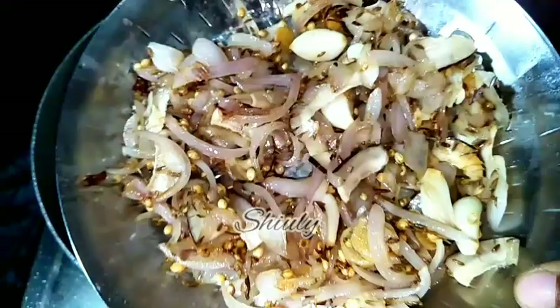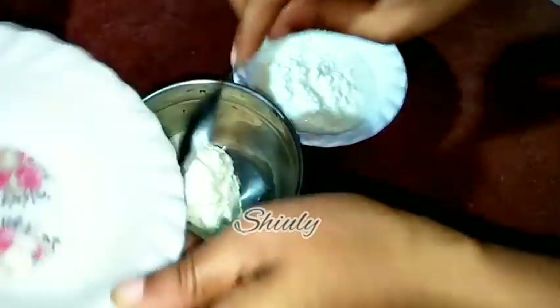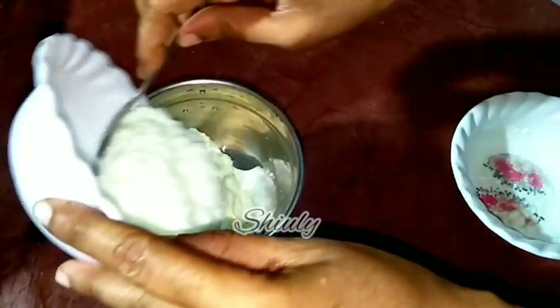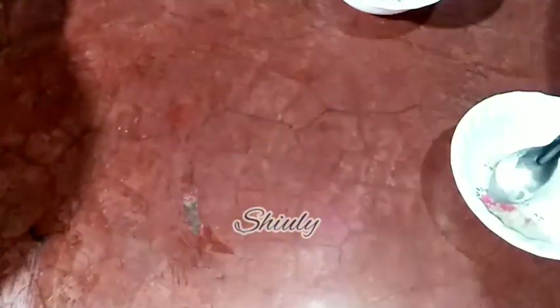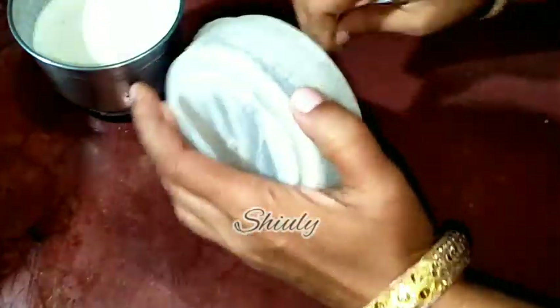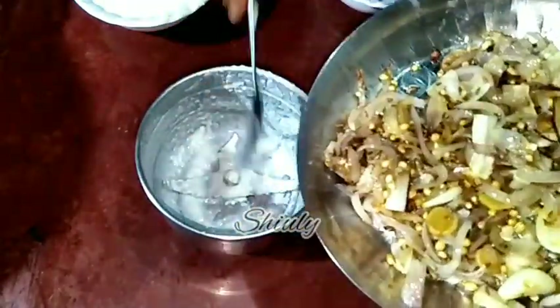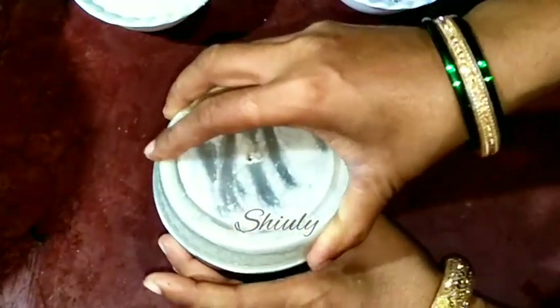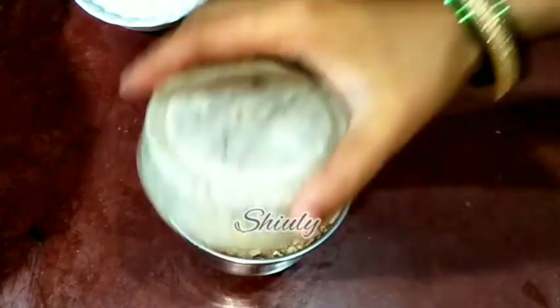Now we have to make the spice paste. At first I am going to blend the malai and the curd together — malai is milk cream in India. I have added the malai and now I am adding the curd into the mixer jar and blending everything together for about 10 to 12 seconds only, not more than that. It's very nicely blended, so I am removing the mixture into a bowl. Now in the same mixer jar I am going to grind the cooled spices. I am running the mixer for a while without any water, then adding water little by little to make a smooth paste.